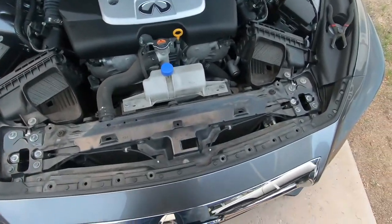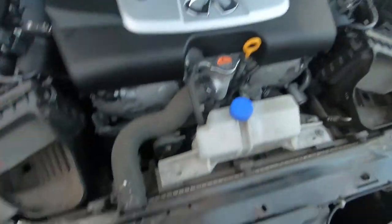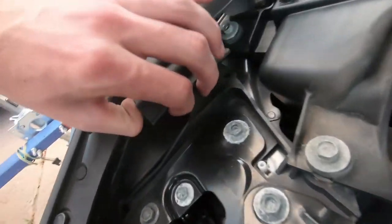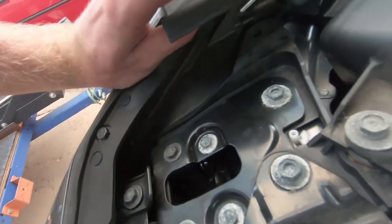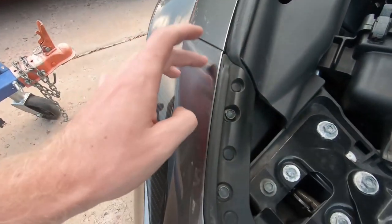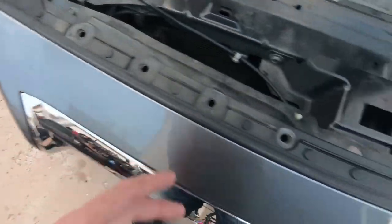First things first, you've got to remove this piece here — it just clips along the whole sides and pulls up; it's your ram air style piece. Underneath this piece there's a bolt in there — it's a 10 millimeter bolt, kind of hard to see but it's right by my thumb. We're gonna undo that and it'll release this piece, which might get us enough room to pull it out.